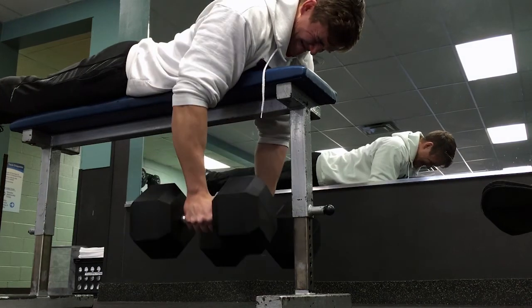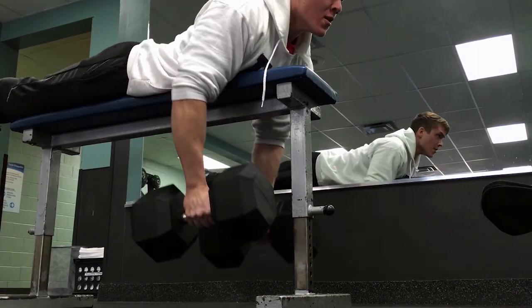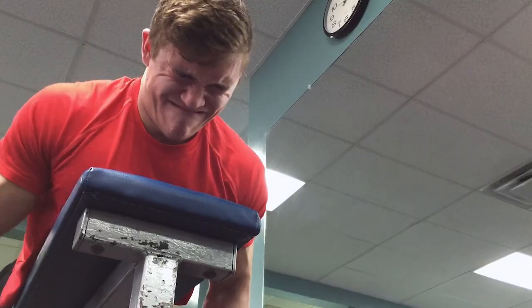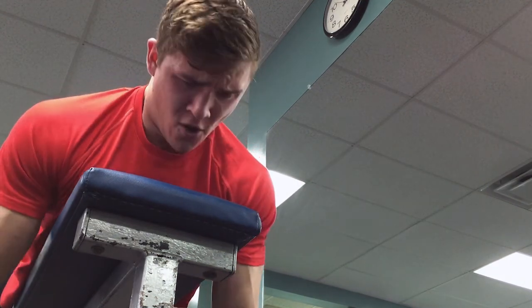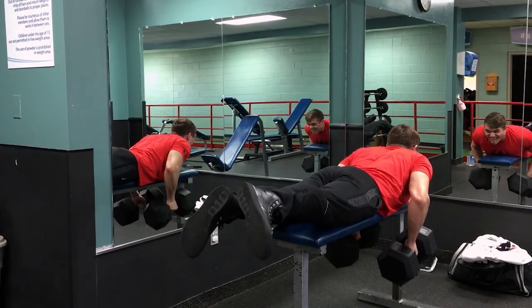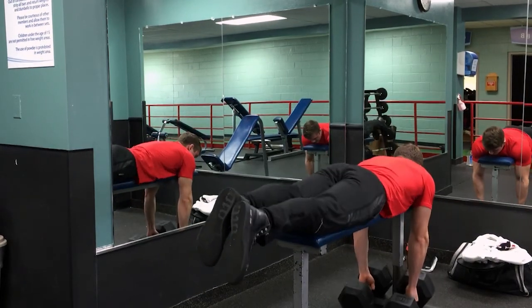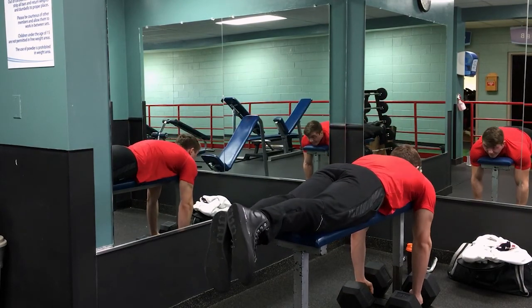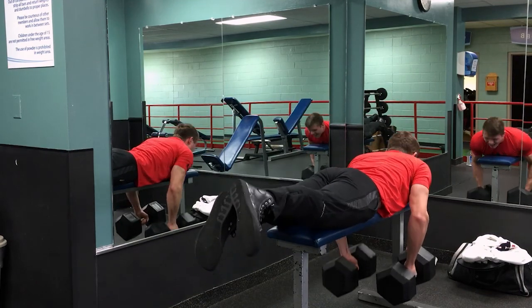On pull A we're cutting down the rest time to a minute and a half to two minutes, upping the reps to eight to twelve, and focusing on controlling the eccentric or the negative portion of the rep. Then on the pull B day we're really just focusing on getting the weight up, taking longer rest, and making sure we can complete all our reps and sets with the desired weight.